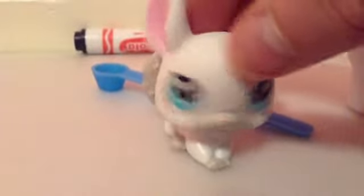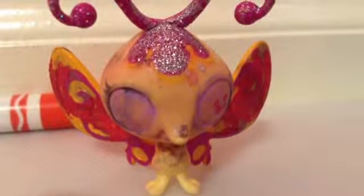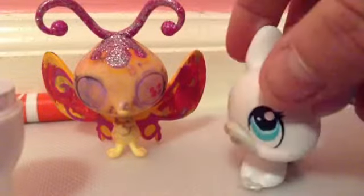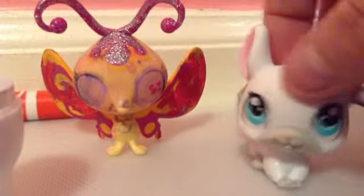And the last thing you need is a test dummy! This fellow here used to be a new LPS, the ones that are, like, lame. But after using nail polish remover on the eyes and lipstick on the wings, it looks like a demon now.